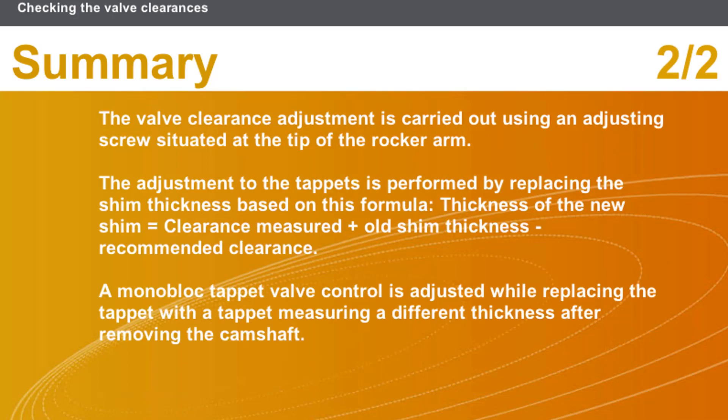The valve clearance adjustment is carried out using an adjusting screw situated at the tip of the rocker arm. The adjustment to the tappets is performed by replacing the shim, with thickness based on this formula: thickness of the new shim equals clearance measured plus old shim thickness minus recommended clearance. A monoblock tappet valve control is adjusted by replacing the tappet with a tappet of a different thickness after removing the camshaft.